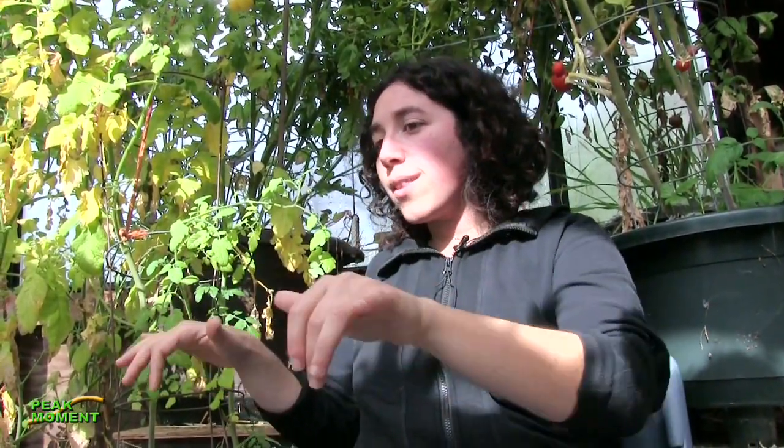Mycorrhizal fungi is the type of fungi that has mutualistic relationships with plants. It lives on the root hairs or within the roots of plants, and it helps plants get nutrients and water and protects them against disease. These fungi will hold on to heavy metals — they'll keep the heavy metal from moving up into the plant and lock it at the roots. You can inoculate your plants with mycorrhizal fungi, which you can buy at a nursery, or find ways to bring it back into your environment.